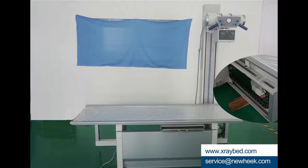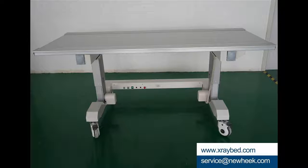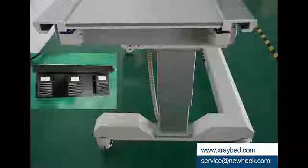Newheak has the X-ray table that fits perfectly with the U-arm. The NKT-2 X-ray table material mainly comes in three kinds: density plate, plexiglass, and carbon fiber board. Different materials require different prices — details can be consulted.